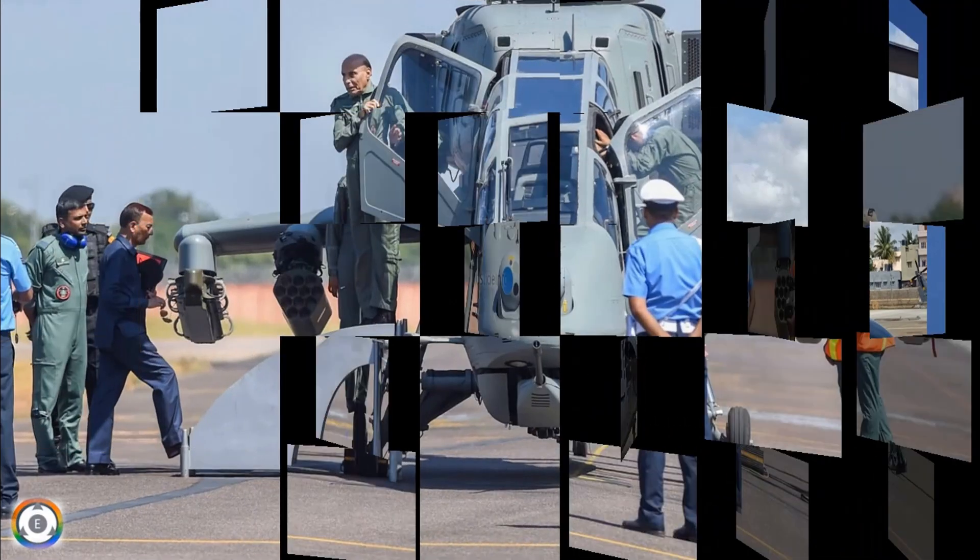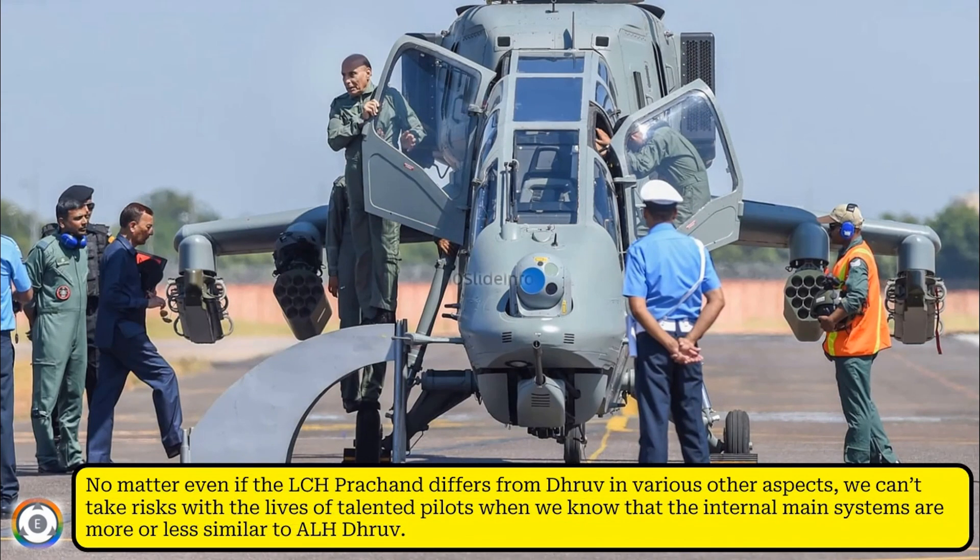No matter even if the LCH Prachant differs from Dhruv in various other aspects, we can't take risks with the lives of talented pilots when we know that the internal main systems are more or less similar to the Dhruv.